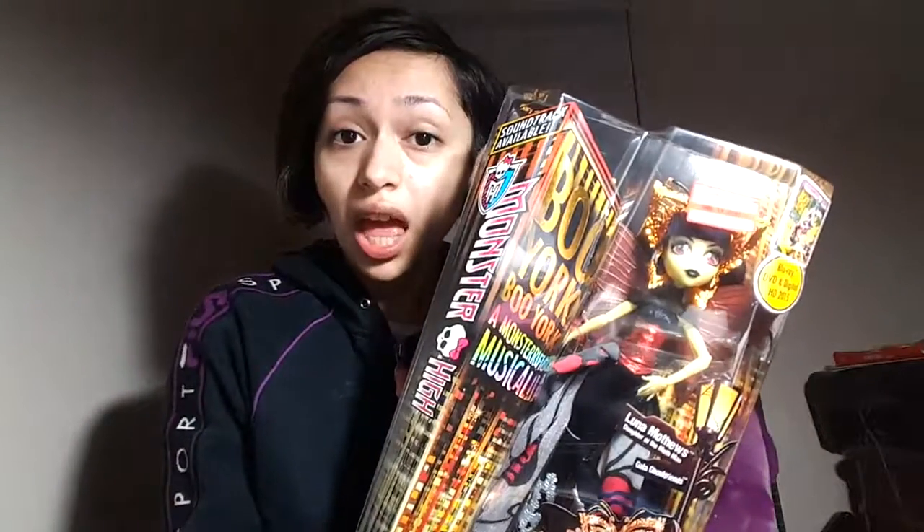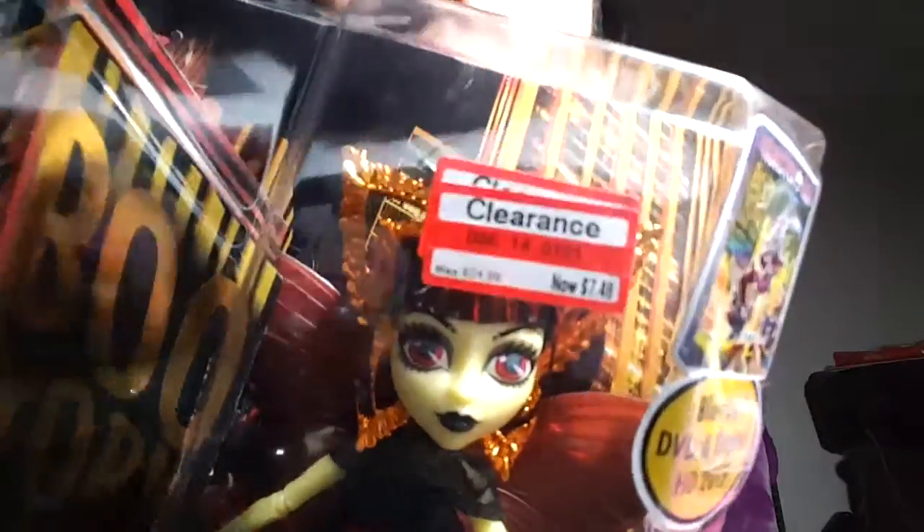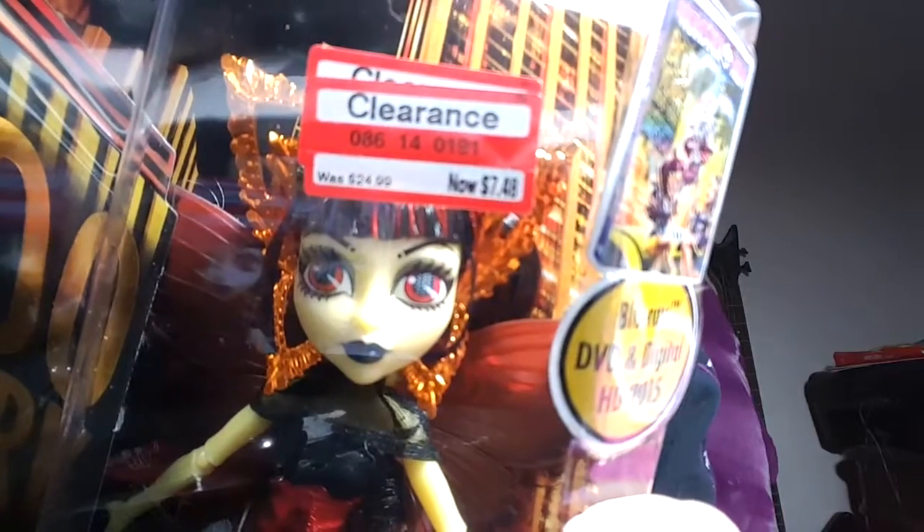I'm back with another Monster High unboxing. My brother went to Target and he kept telling me how he saw one of the Monster High dolls on one of the big boxes being lowered in price. I told him he didn't have to get it — I usually try to wait for a lower price. But I hope you can see the price on that right there: she was originally like $25.